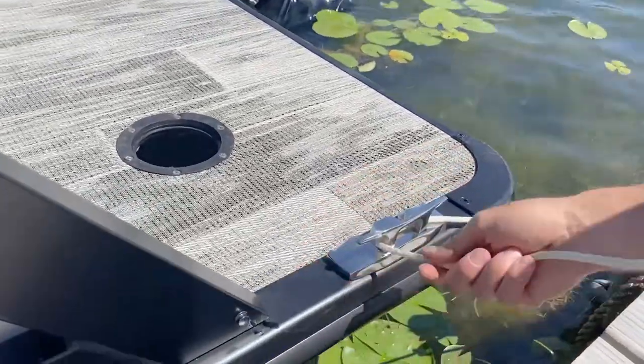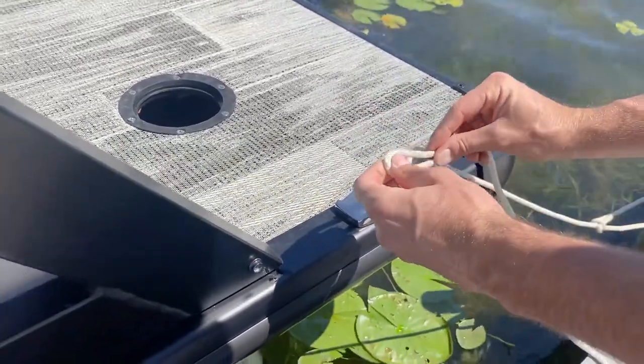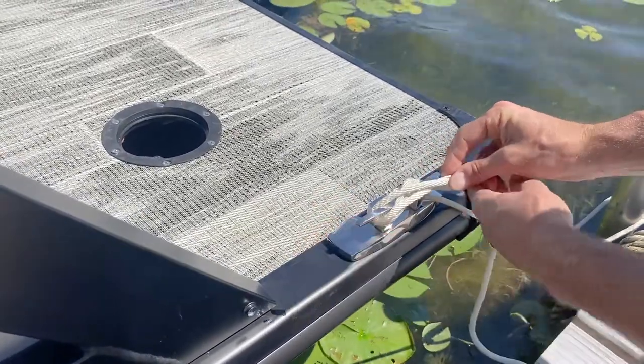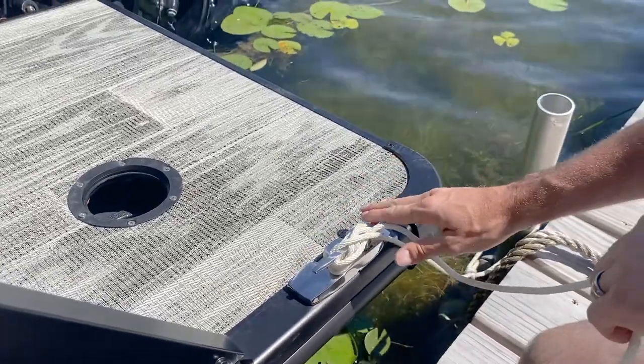You'll then loop around your cleat on the boat back and forth in this figure-eight pattern. At the end you'll take the rope, kind of pinch it together, twist it once and put it over the end, and give it a nice cinch — it'll hold on nice and tight to your cleat.